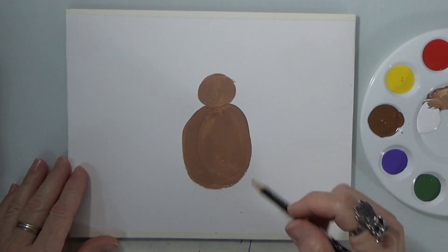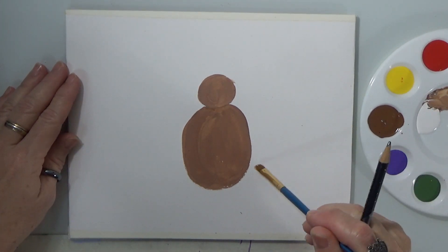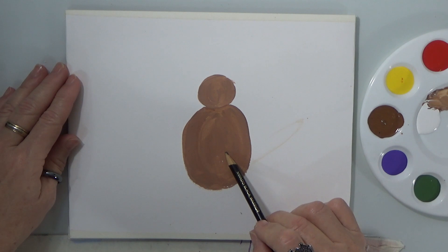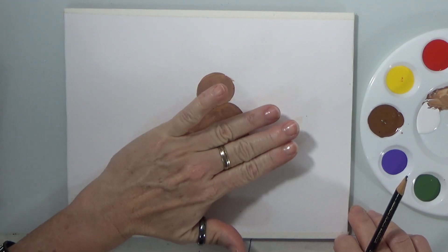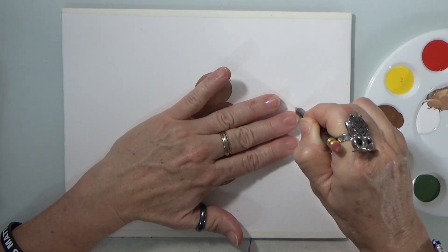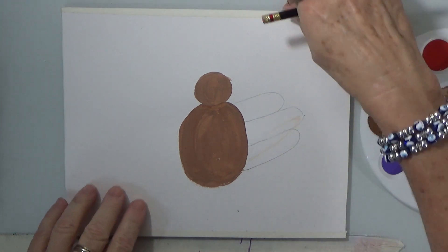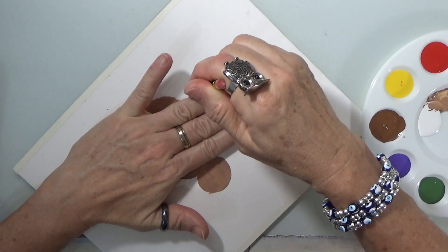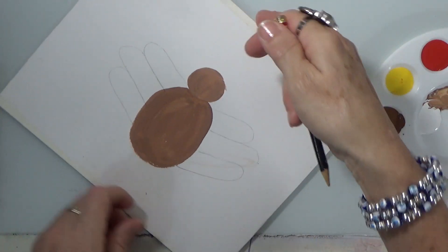We're going to start adding the feathers. You can use the paints to put them in, or if you want to wait for the body to dry, you can do something like this: you can take three fingers and put them here and do this. That will be one, two, three. You can flip it and again do three fingers — one, two, three.